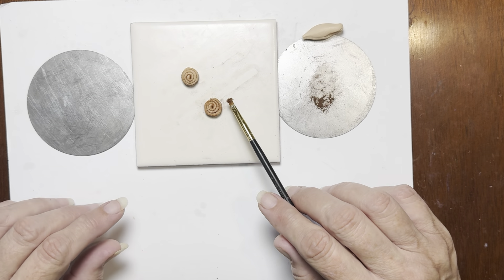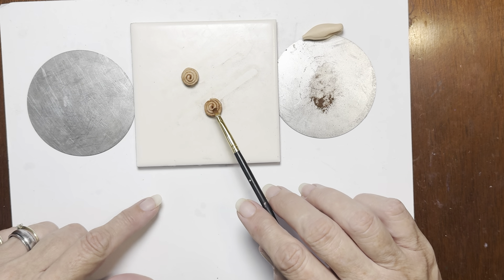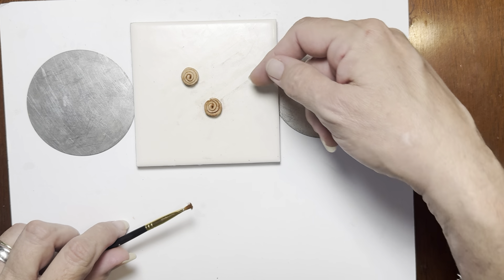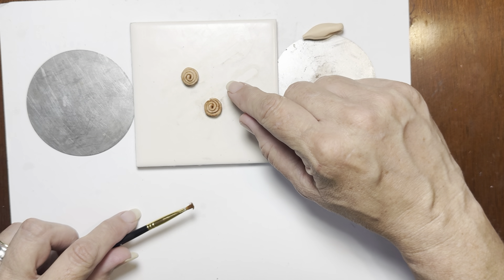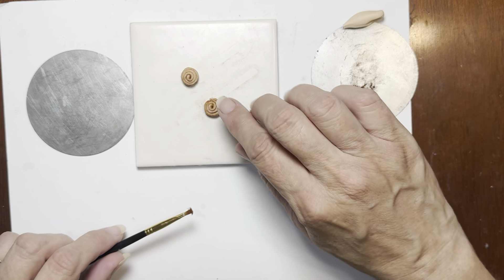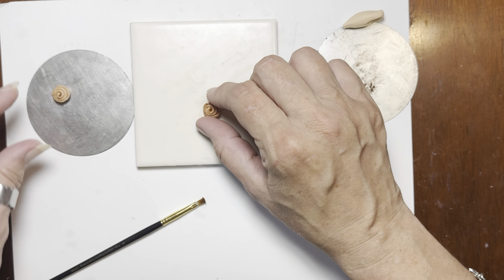Now, depending on what you're topping it with, sometimes you can stop and bake these at this point. If you're wanting to make earrings, make sure you insert the wire with a loop on it at this point. But since we're going to be using icing and nuts, I'm going to wait to bake it. So we're going to set these right here on our little pan.